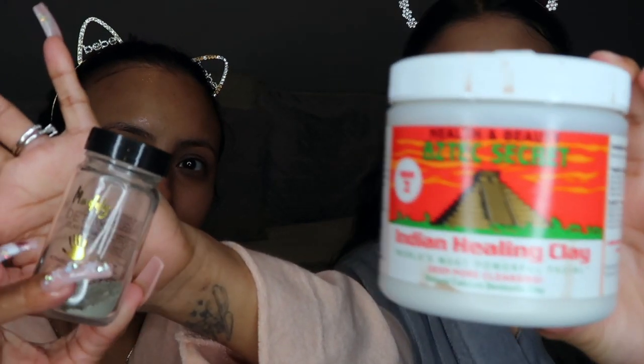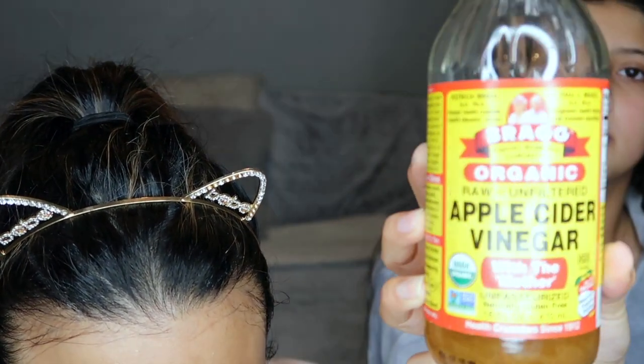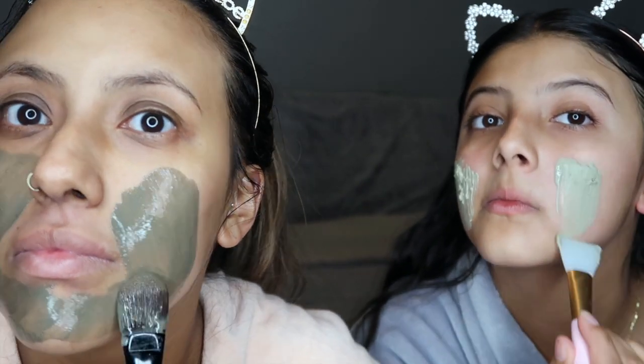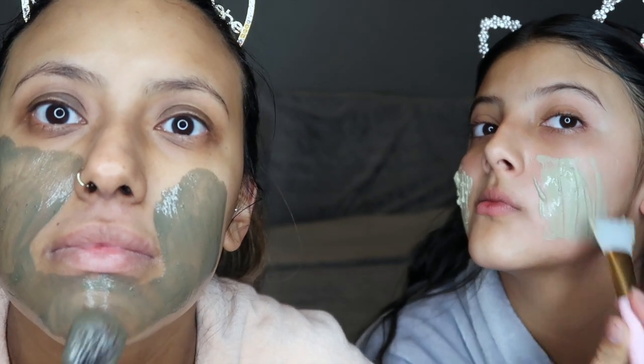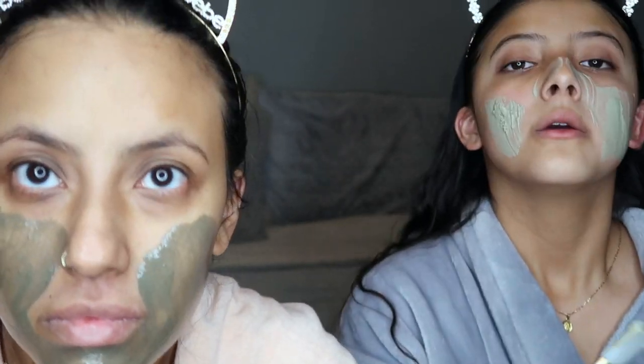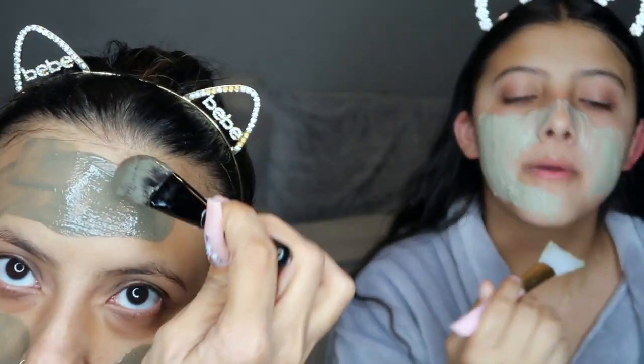I'm going to be using the Muddy Body Detox Clay Mask and she is using the Aztec Clay Mask. Using the Aztec clay mask for acne will help your skin unblock its sebaceous glands, which lead to acne — it disinfects the pores and helps dry out and heal whiteheads, blackheads, pimples, and other blemishes. The Muddy Body mask draws out bacteria, toxins, dirt, and acne-causing bacteria. It also has fighting ingredients to repair skin cells and promote healthy cell growth.